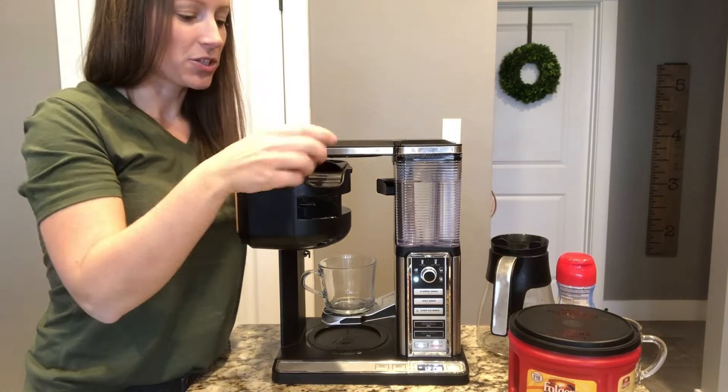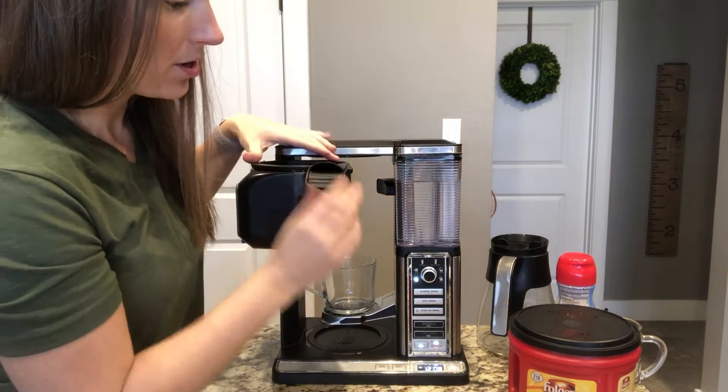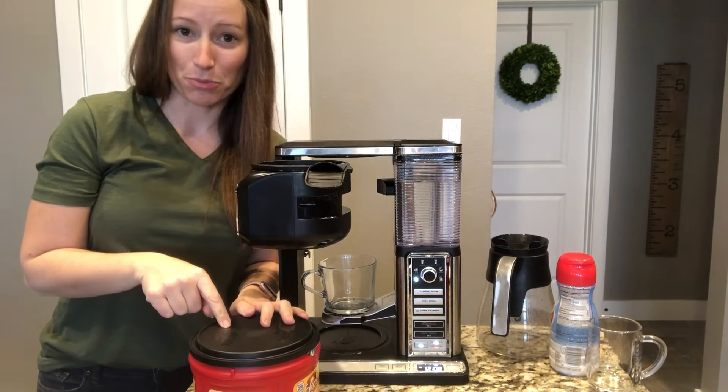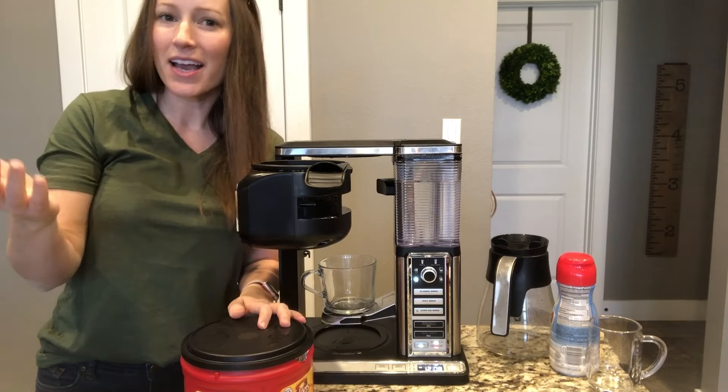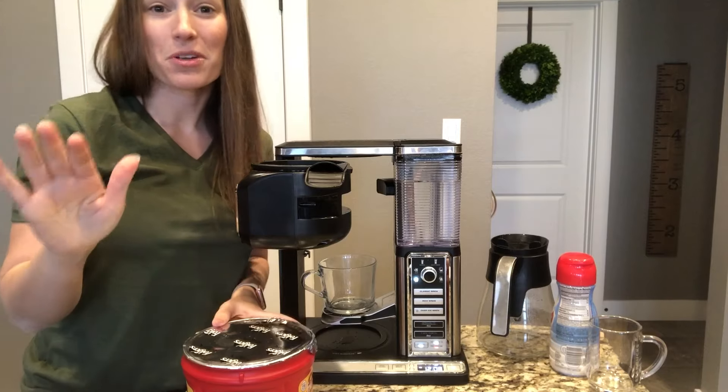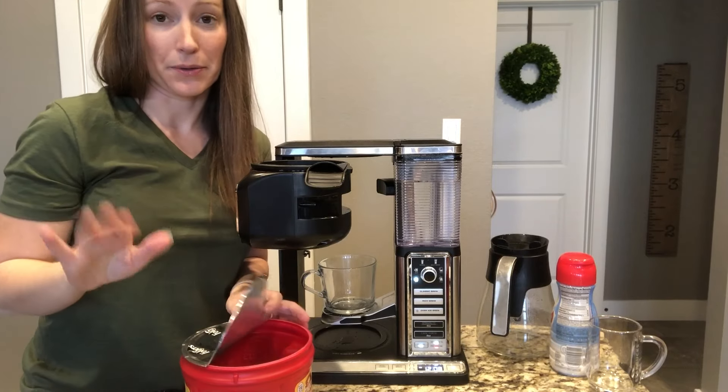This pulls out to dump out your coffee grounds and then just goes right back in. Another option is you can set it the night before to brew for you the next morning — just like some coffee pots that you can schedule to brew. I really feel on top of my game when I do that, but I don't always do it.